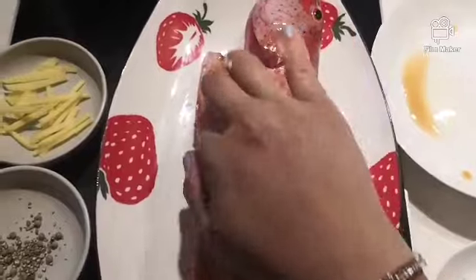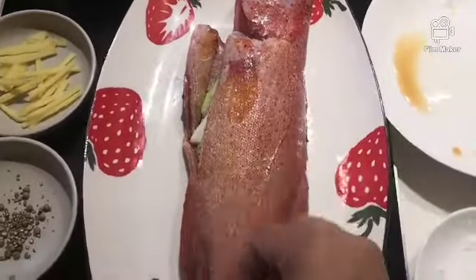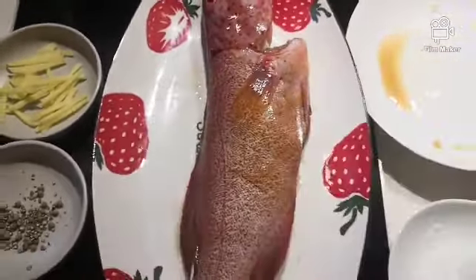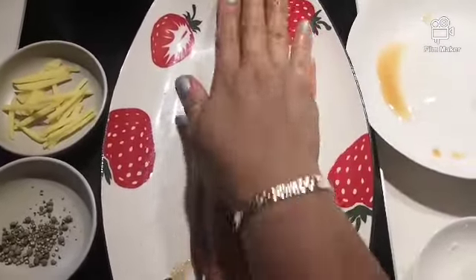So, nagay siya tiyan, one spoon, so rub mo siya dyan sa tap, at saka sa under the fish.